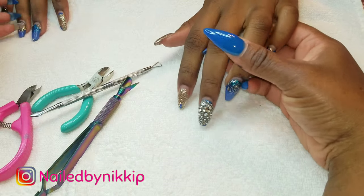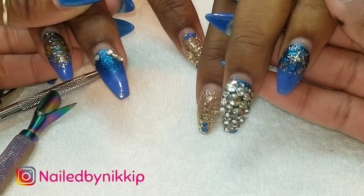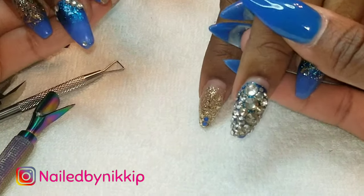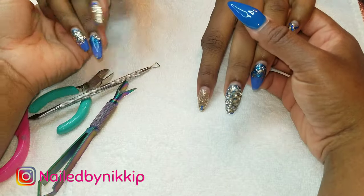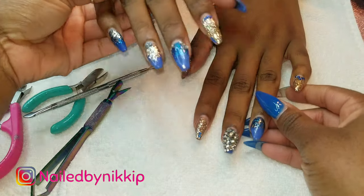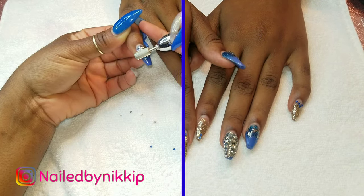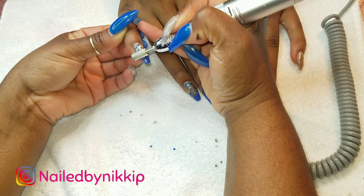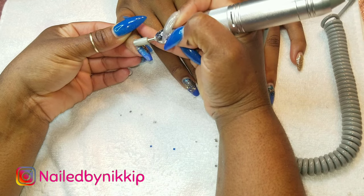So this is her nails right now - so much bling, oh my gosh. I'm going to remove this bling off camera though because it will take way way too much time. Alright, so all the bling is removed and now I am removing the gel polish.